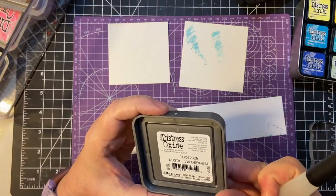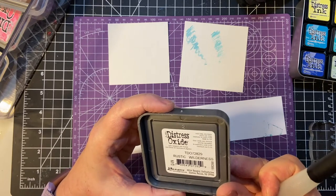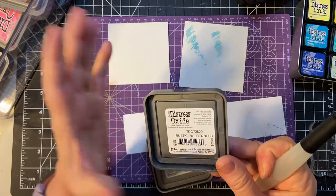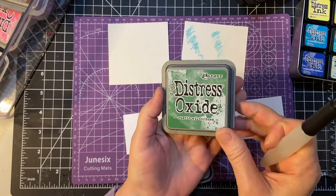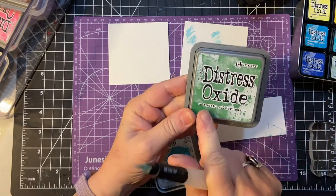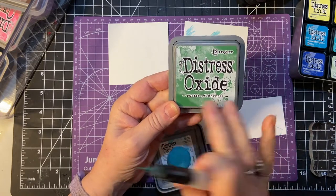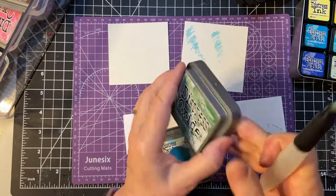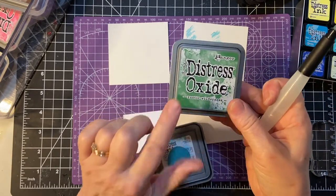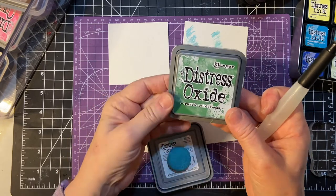Distress Oxides are water reactant. They are a pigment ink fusion — dye and pigment ink together. It's a beautiful blend. This is the latest one in my group of Oxides that I got — I haven't put the Velcro on there yet. And I love this color for making Christmas trees. It looks really, really nice.